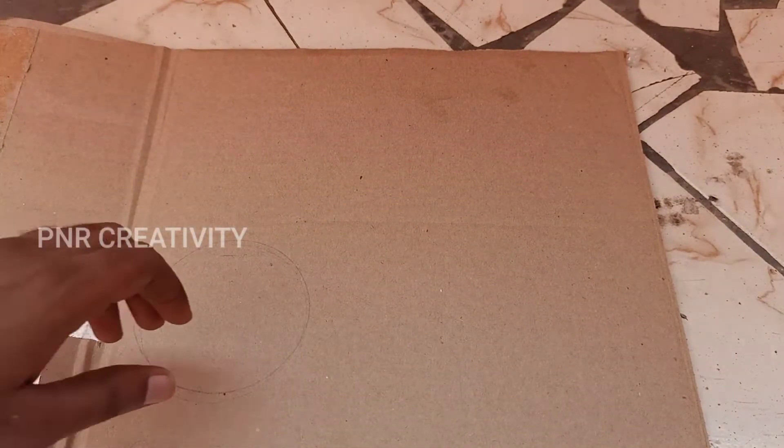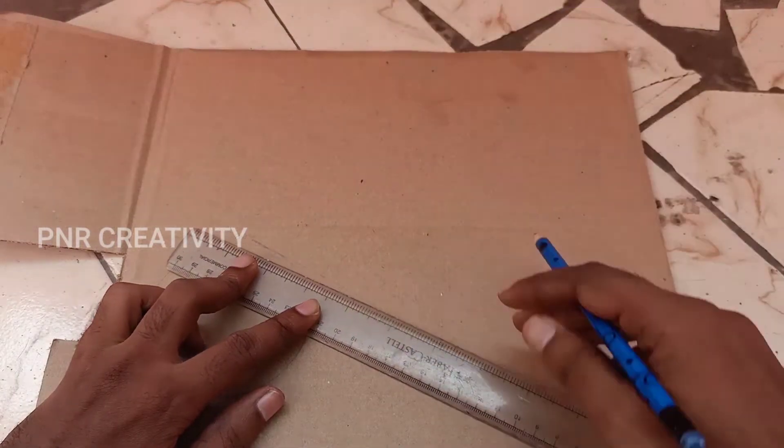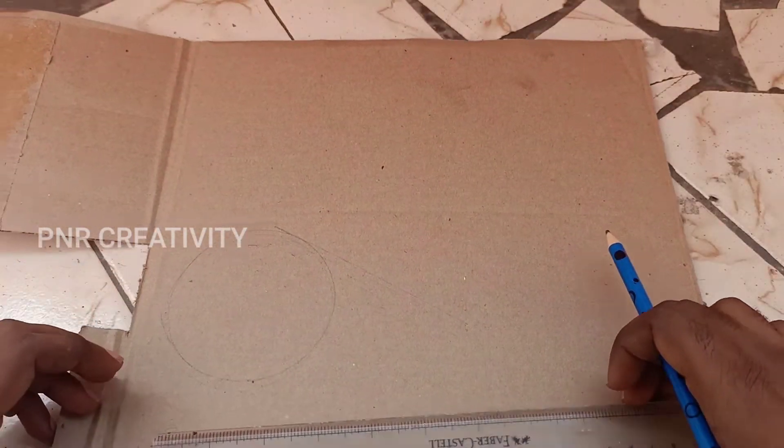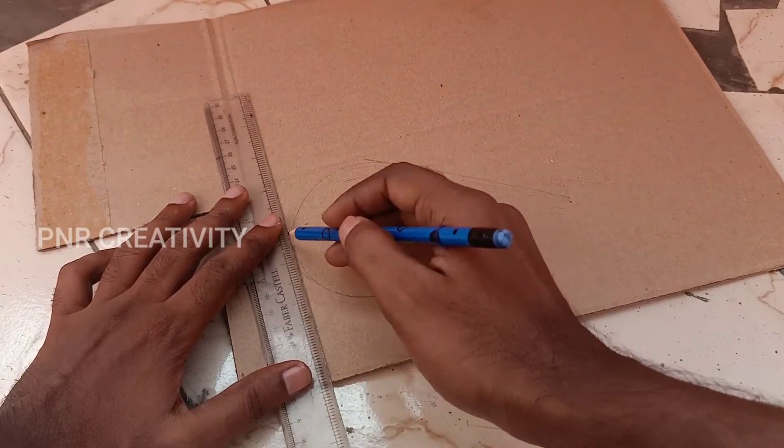We'll mark the outside circle. We'll mark the next measurement. We'll mark the tape. We'll follow the tape.